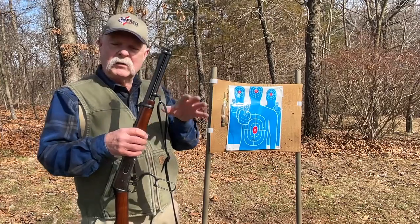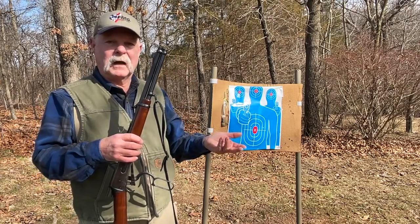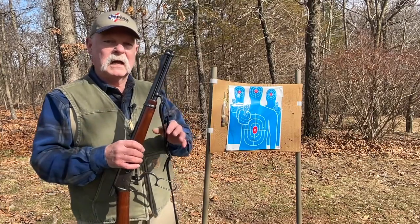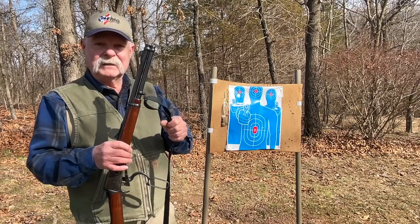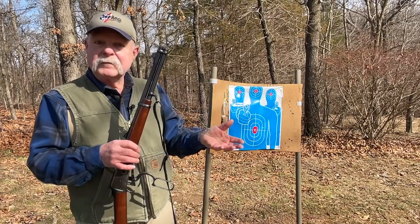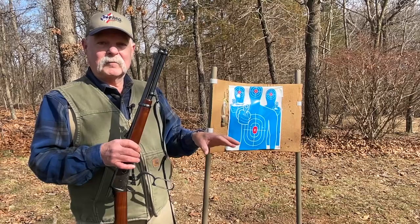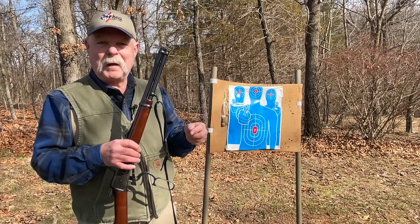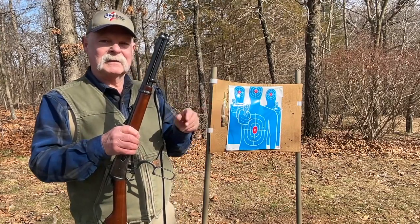Take a minute and see if you can find yourself some old beater Model 94, or another lever gun you like, and think seriously about making some simple modifications to it, including putting a sling on it so you have somewhere to put it if you need to. I find mine is really handy around the property for personal defense, for putting down a deer, or chasing a coyote out of the west pasture — all things this handy beater rifle is custom tailored for.